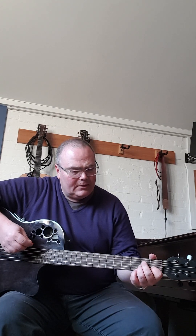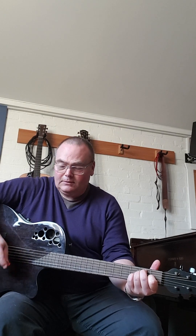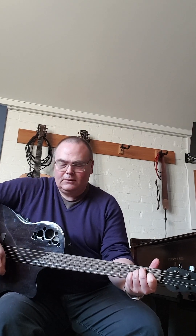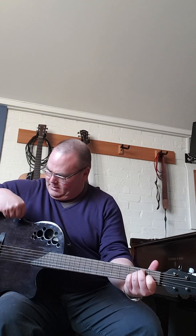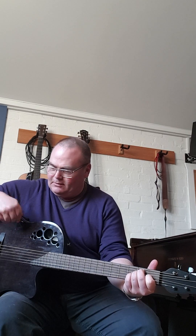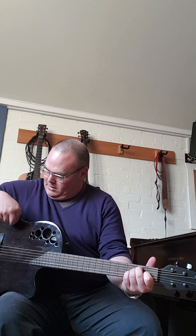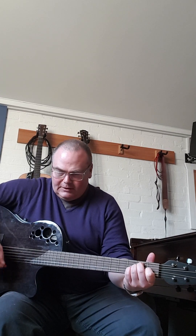So it's got an EQ as well. If I just keep playing — so treble, less treble. And of course it's got three bands: it's got bass, less bass, and a nice harsh middle. So it goes quite loud as well, quite a lot of gain — that is really loud.